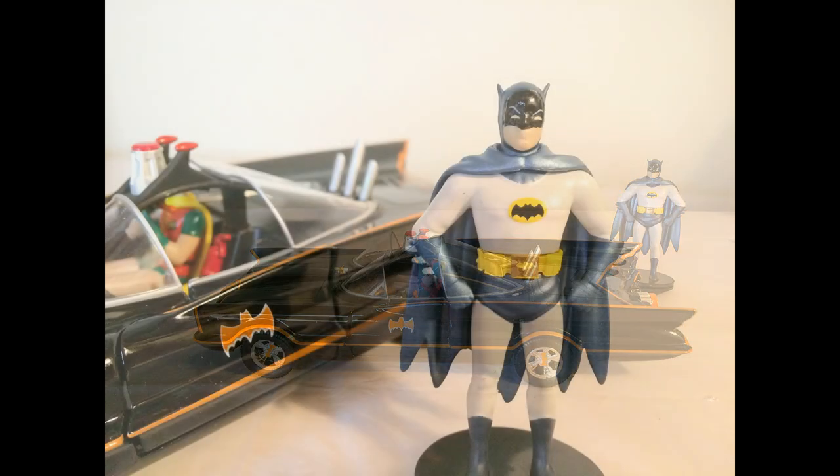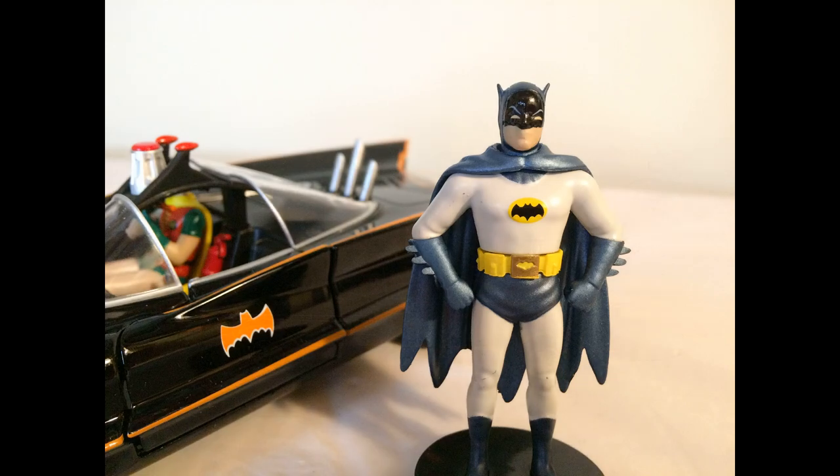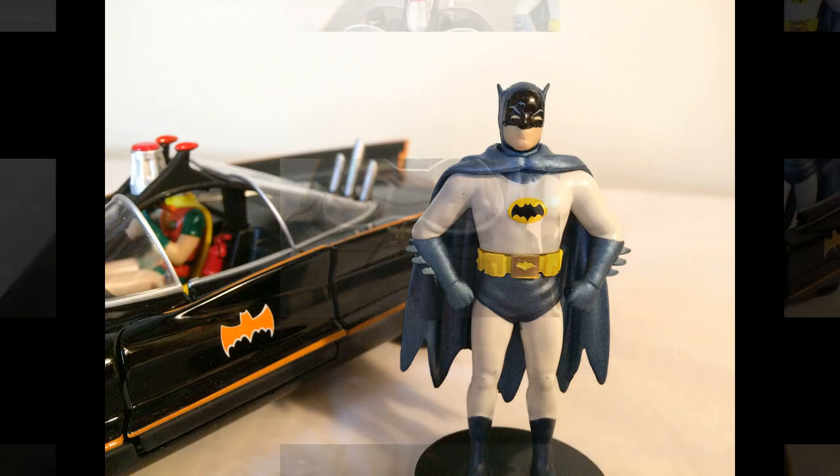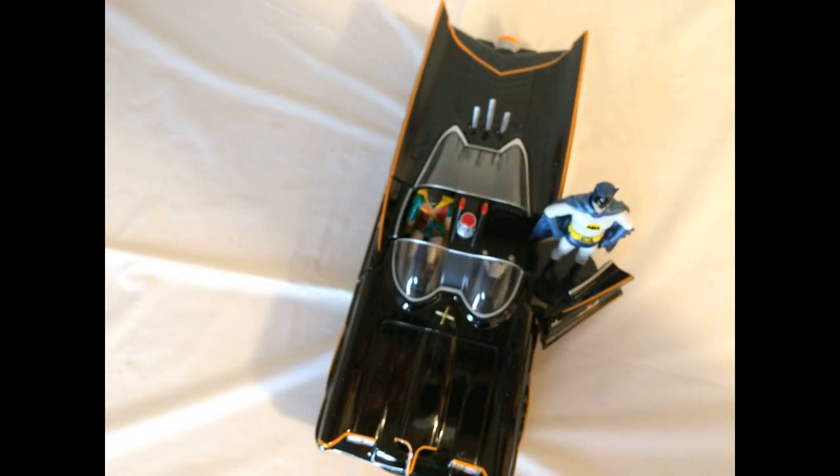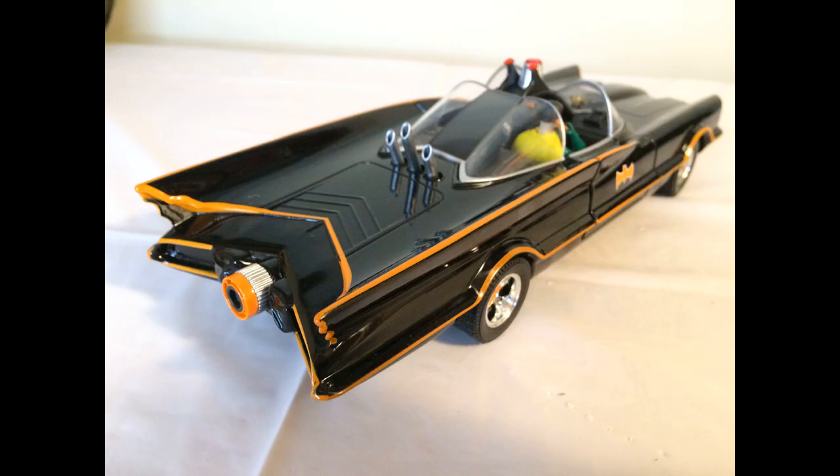All right, that is it for this Jada Toys DC Comics 1966 Classic TV Series Batmobile with Batman and Robin, Metals Die Cast collectible vehicle.